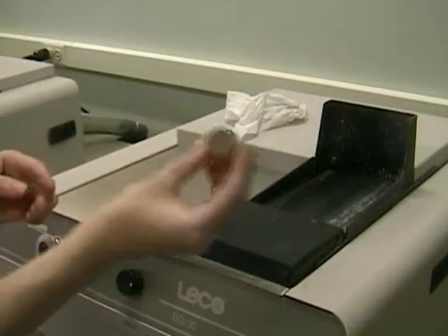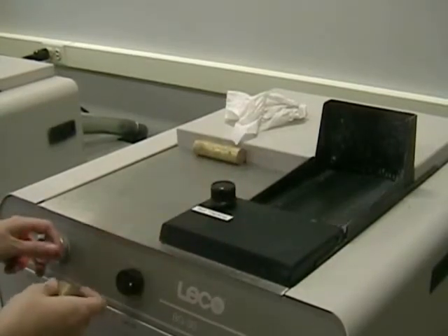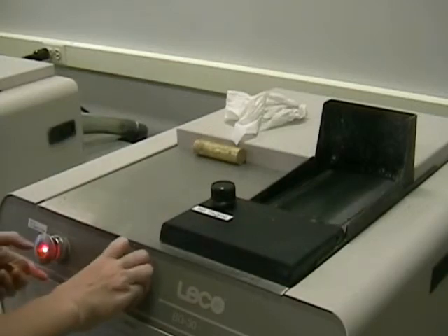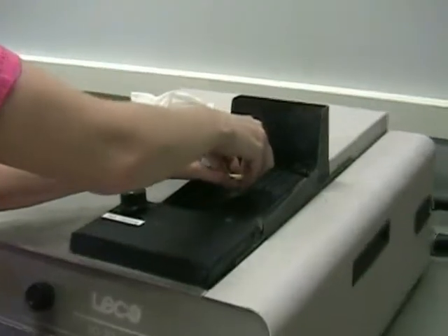Grinding on a belt sander is done to flatten the sample and to remove sharp edges and large scratches caused by the saw. Here's the sample we just cut. Start by turning on the machine and the coolant water, increasing the flow, and then place the sample on the belt sander.